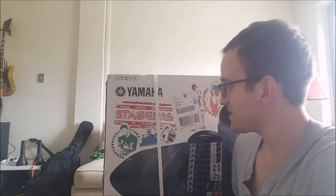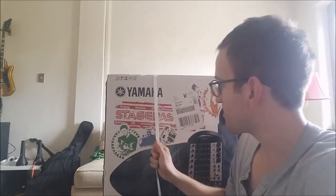Hello ladies and gentlemen, today I'm doing my first ever unboxing video, and we are going to be unboxing the Yamaha Stage Pass 600i. This is a PA system and it's got a lot of cool features, so I'm going to talk about some of those when we get this open. Let's do it.